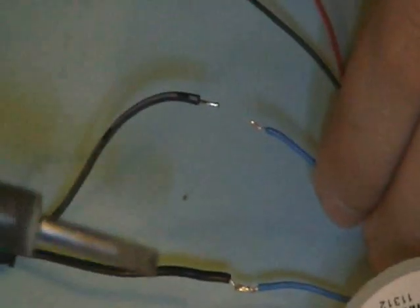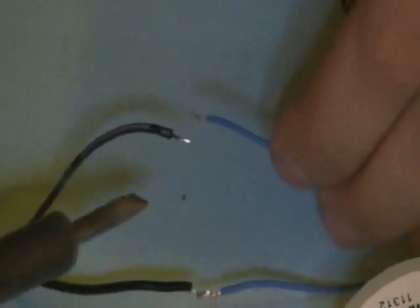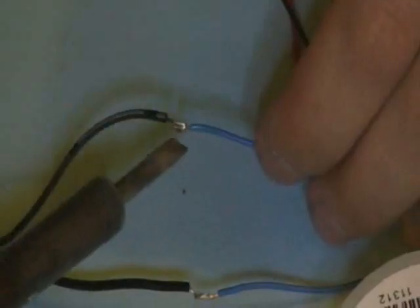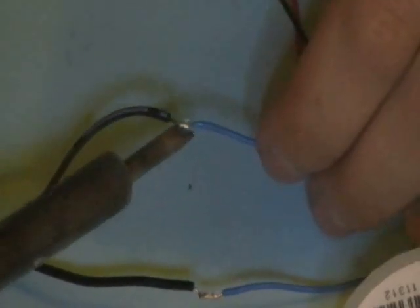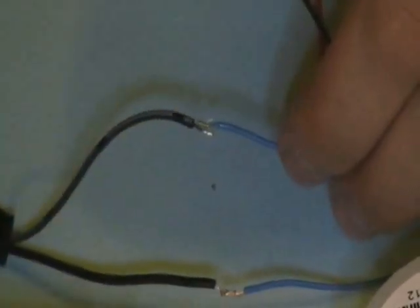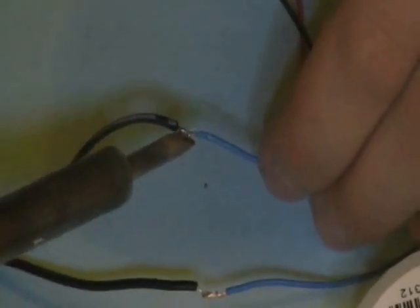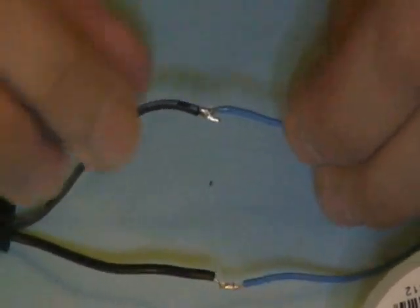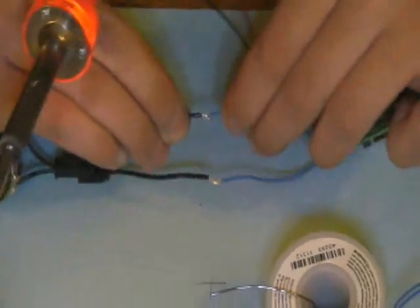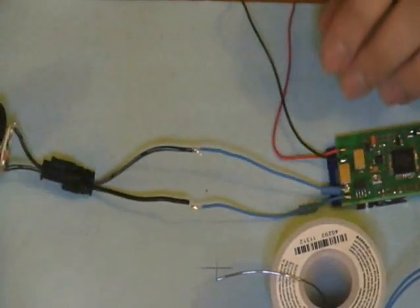Now he's going to do the other wire. He pre-tins the iron and just touches it. It doesn't matter if you have a slightly shaky hand — even experienced solderers do. You just have to do your best. You test it by pulling on it; the pull test is the perfection test. If you can't do anything to those wires, you're good. You don't want to pull too hard, but you know if it holds, you're fine.